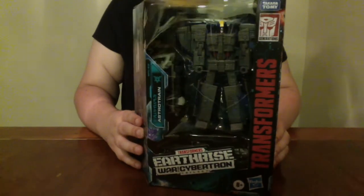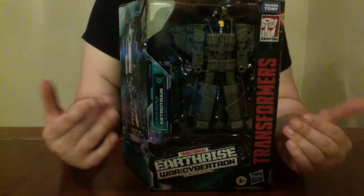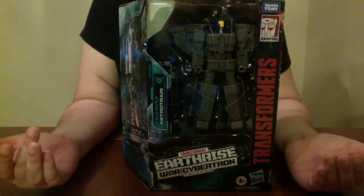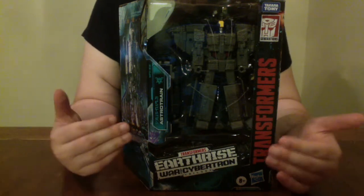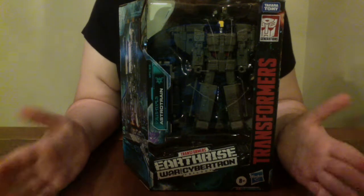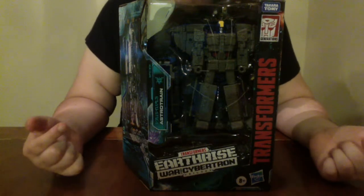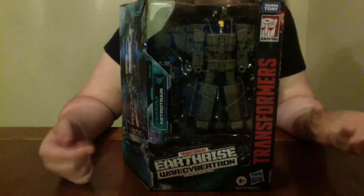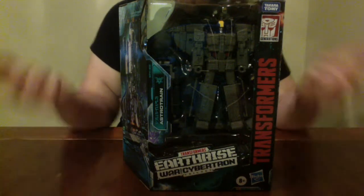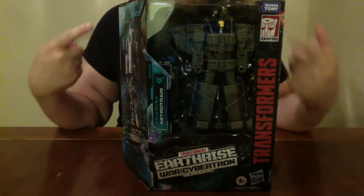Now, if you're a fairly casual collector, paying $50 for a Voyager-sized figure with some extra weapons and stuff may not be worth it to you. And honestly, it wasn't as worth it to me right away — it wasn't until after I saw other reviews that I changed my mind. That being said, we have a lot of figures in the Transformer stable from recent waves and recent years that we can compare Astrotrain to. So let's get them open and check out what's inside.